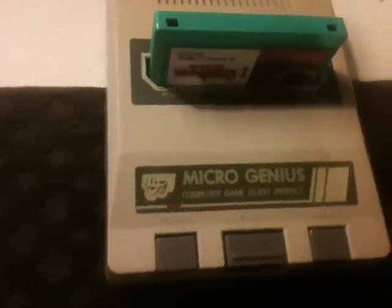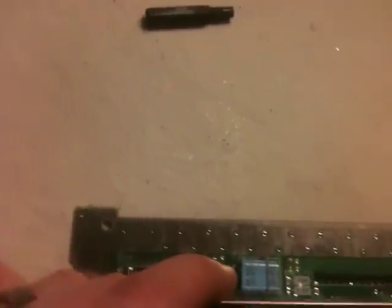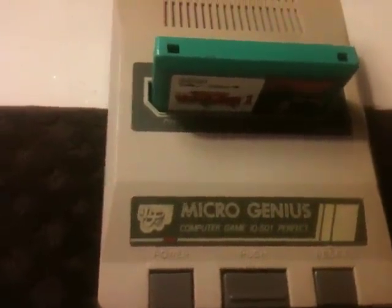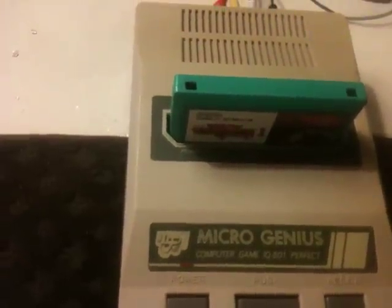So you can actually switch out — because this is a PAL console — you can actually switch out the CPU and the PPU, along with the crystal, and then actually fit it into the MicroGenius. And that'll actually make it NTSC and run at 60Hz instead of the 50Hz PAL standard.